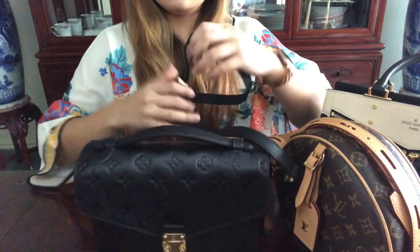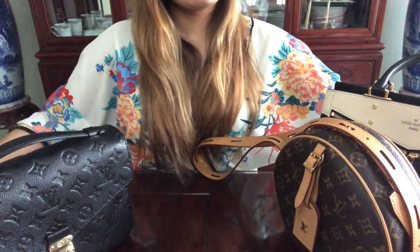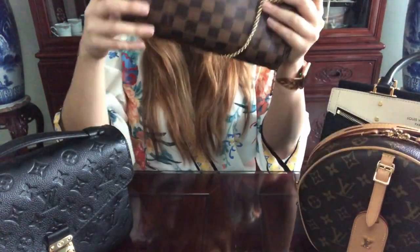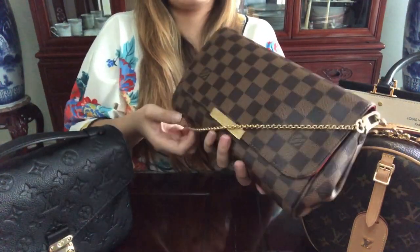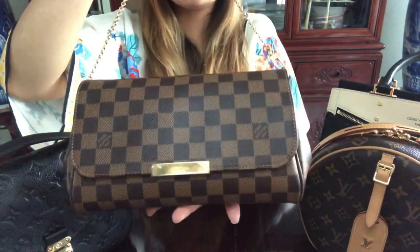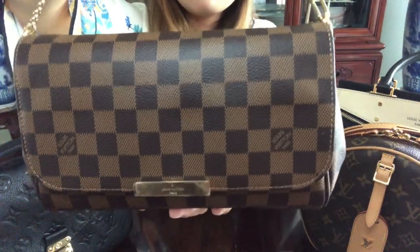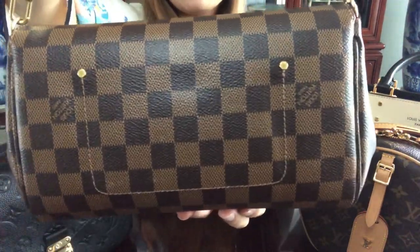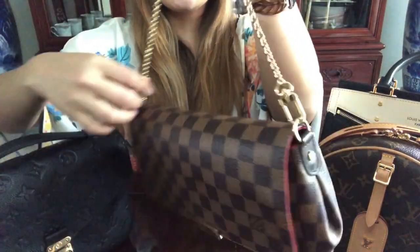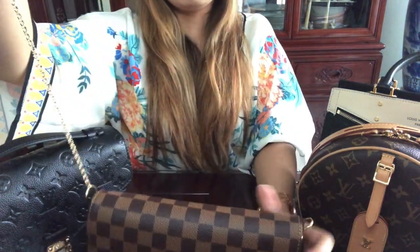The next bag I'll be showing you is my Favorite MM. I have the other strap tucked inside the bag itself. I love this bag — it's so pretty. It does not have a back pocket; this is what the back looks like. It comes with a gold chain strap.